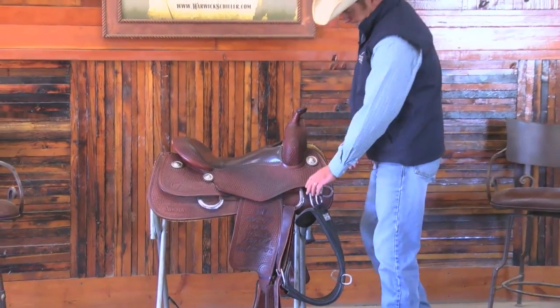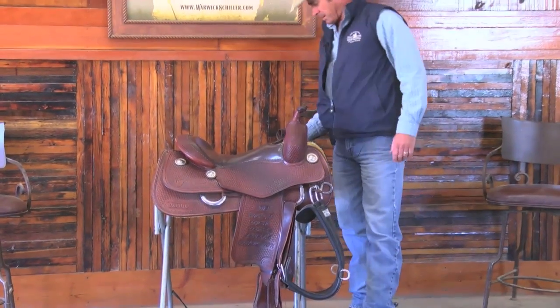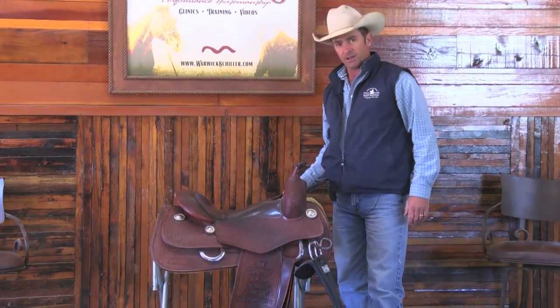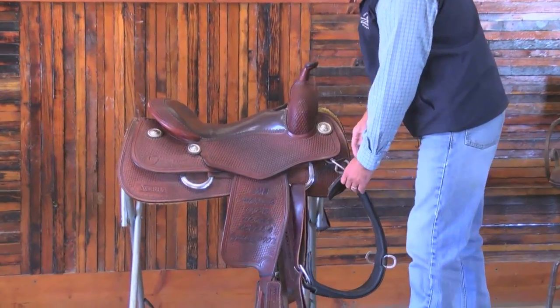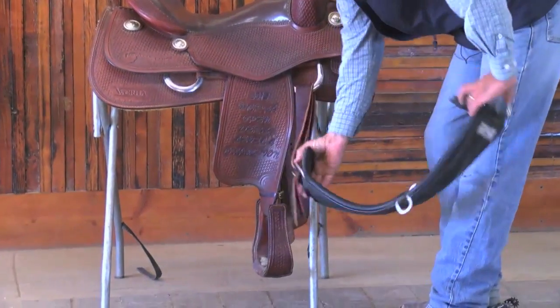So on this side of the saddle, the strap that does up the girth is called the latigo. This one also is a latigo, but it's what they call a half-breed latigo, and I'll show you what it looks like as we take it off.